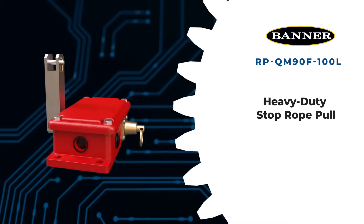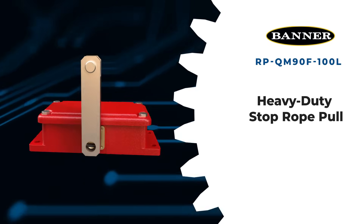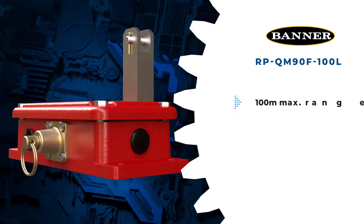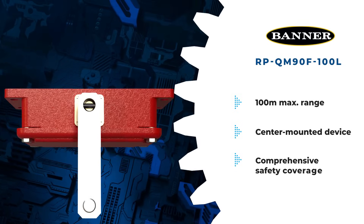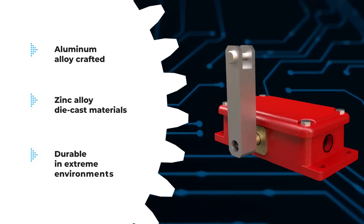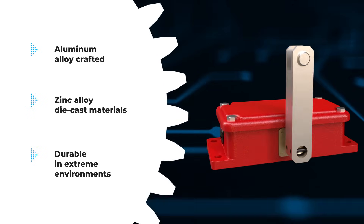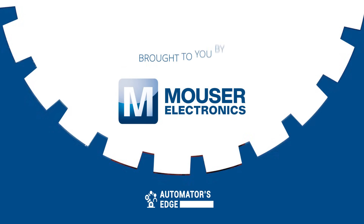The Banner RP-QM90F-100L is a robust emergency stop rope pole designed for heavy-duty applications. With a maximum range of 100 meters and a center-mounted device, it ensures comprehensive safety coverage. Featuring latch actuation for four normally closed safety contacts along with two normally closed auxiliary contacts, it provides reliable protection. Constructed with aluminum alloy and zinc alloy die-cast materials, the Banner RP-QM90F-100L guarantees durability in challenging environments. To learn more, visit mauser.com today.